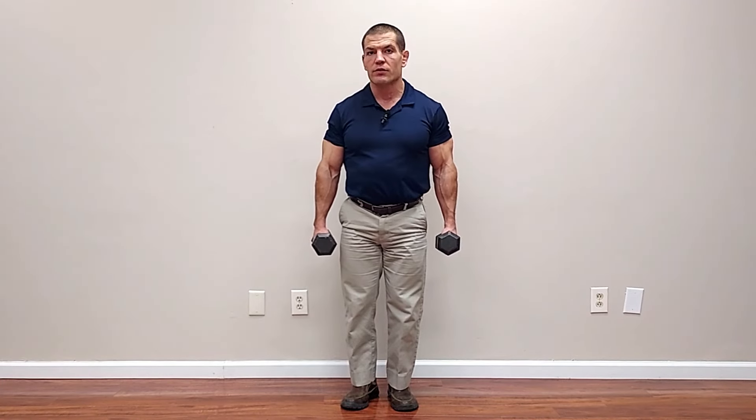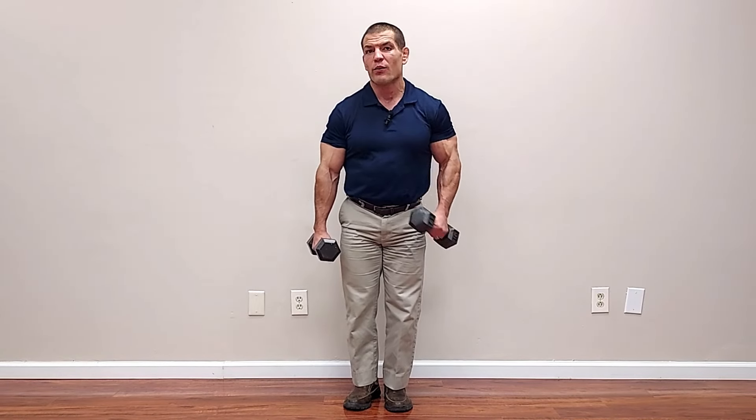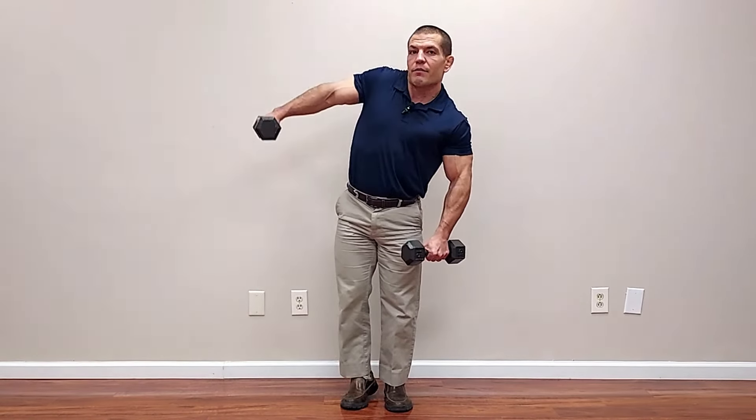The next two exercises are lateral raises — raising out to the side, which works your lateral deltoids or middle shoulder muscles — and the front raise, which works your anterior deltoids. When raising out to the side, your deltoid muscles have an upward pull but they also glide the ball of your shoulder upwards, which can create impingement where the ball rides up into the rotator cuff tendons. You need your rotator cuff tendons to depress or pull the ball of the shoulder down as you raise the arm up, making it more like a rotation rather than everything moving up as a unit.